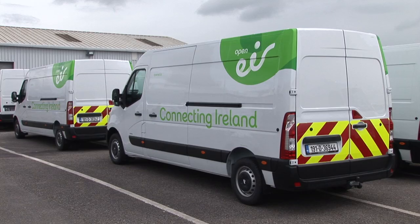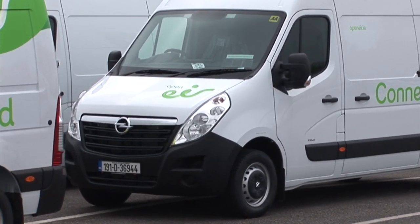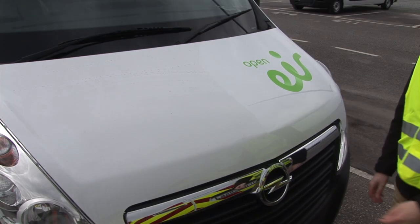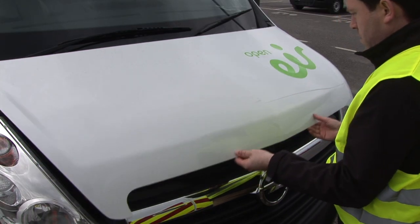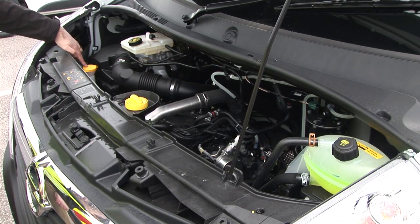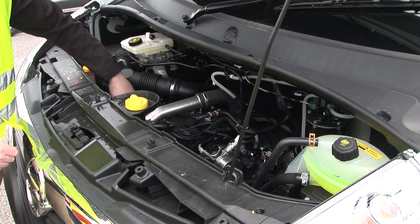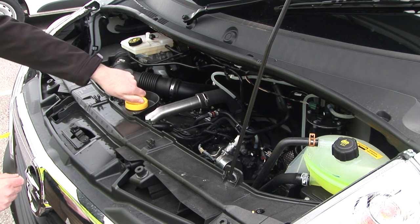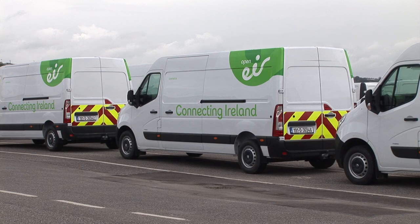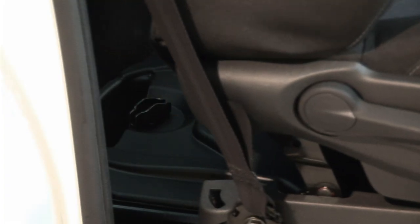Maintenance should be carried out according to the service schedule and arranged by the driver with a local supplier. In day-to-day use, the driver may need to fill the washer reservoir. This is done by releasing the bonnet via a lever in the passenger footwell. There is a further catch under the bonnet's leading edge. The washer reservoir is on the left-hand side. To check the oil, there is a dipstick. If you need to fill up with oil, you remove the oil filler cap. Ensure there is enough coolant by checking the reservoir. The Movano's spare wheel is located under the rear deck. The jack and tools are located under the driver's seat.